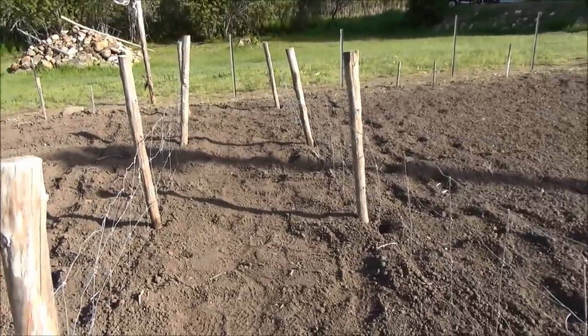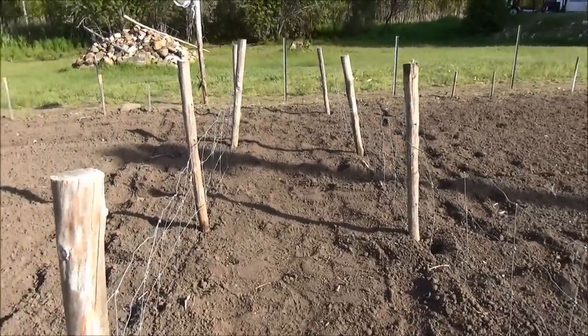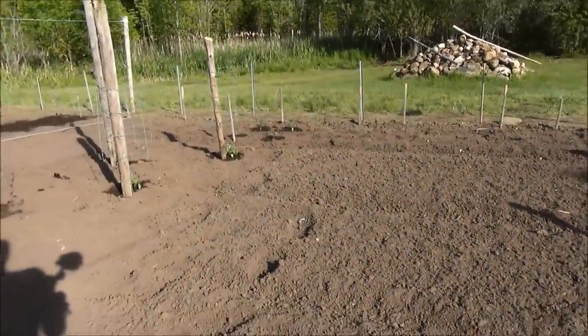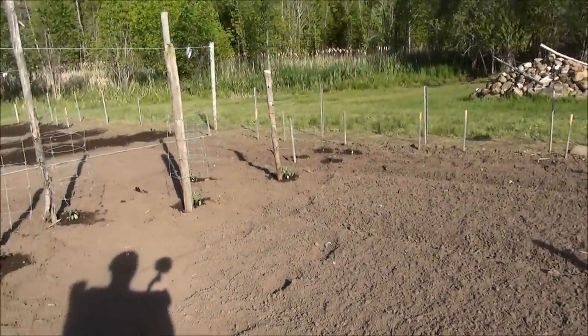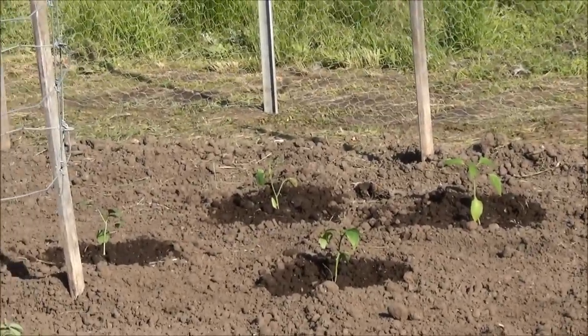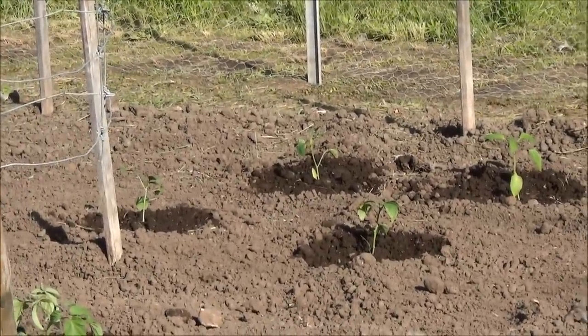I'm not planting snow peas this year because I don't like the way they taste in the winter time after they've been frozen. I planted my peppers — I've only put four jalapeños in. These are an heirloom that my buddy started down the road, my tractor buddy actually.